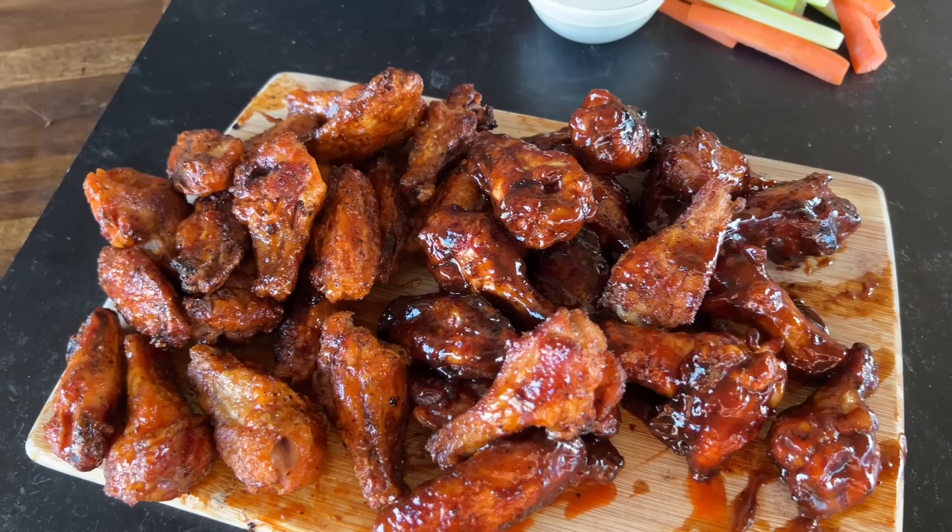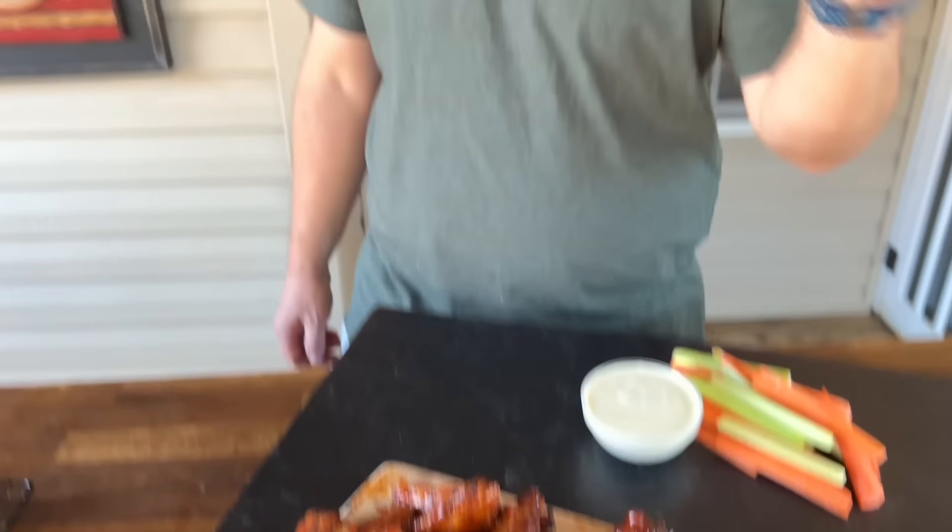We have some smoked crispy buffalo wings. I know you've heard all the stuff in the past. We tried a different method today to test it out and I'm telling you it's a home run. I hope you guys really enjoy this video because I'm absolutely over the moon about how the results came out. We have a crispy smoked buffalo wing. If you guys want to see how we make it, here we go.